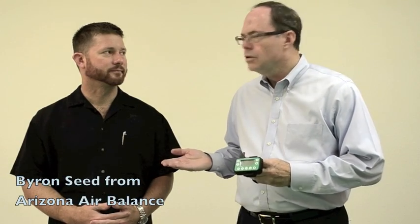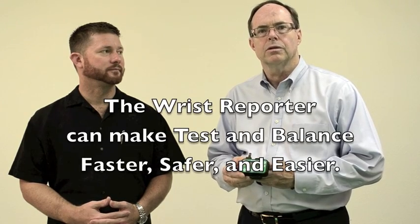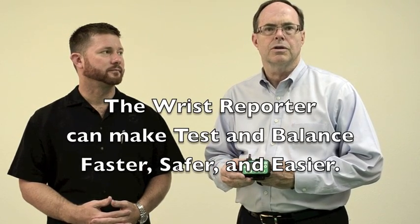My friend Byron Seed of Arizona Air Balance, in successive video segments, is going to go into more detail about each of those applications and how the wrist reporter can make test and balance faster, safer, and easier. Thank you for your interest.